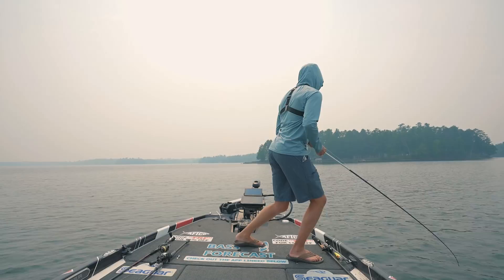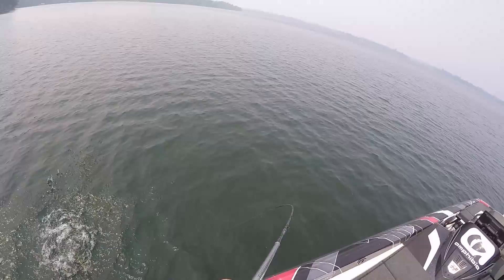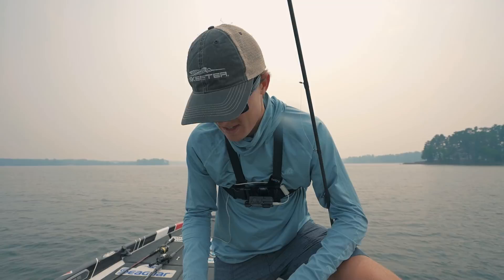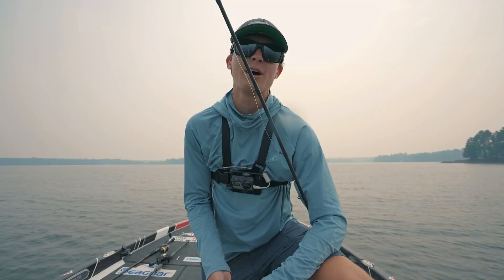That's a biggin — saw the rock pile out there! It's a largemouth — a bonus largemouth to finish the video! Not a giant but a chunky one. That right there is one heck of a way to end our football jig instructional. If you learned something, hit that subscribe button — my goal is to help you catch more fish, become better anglers. See you guys next time right here on TRF!